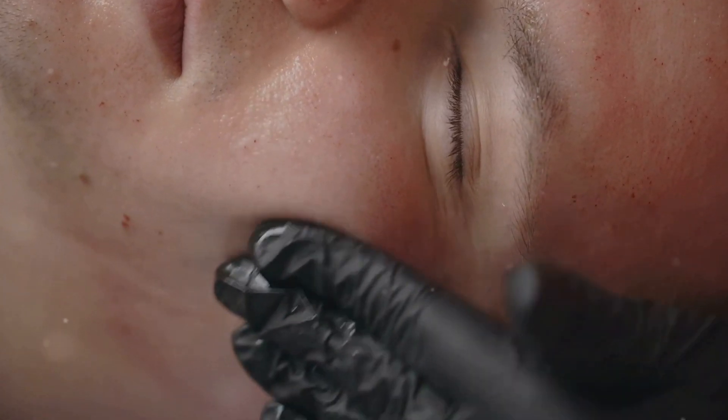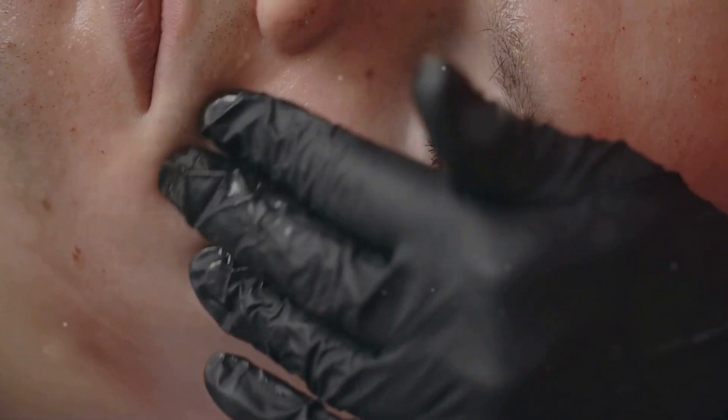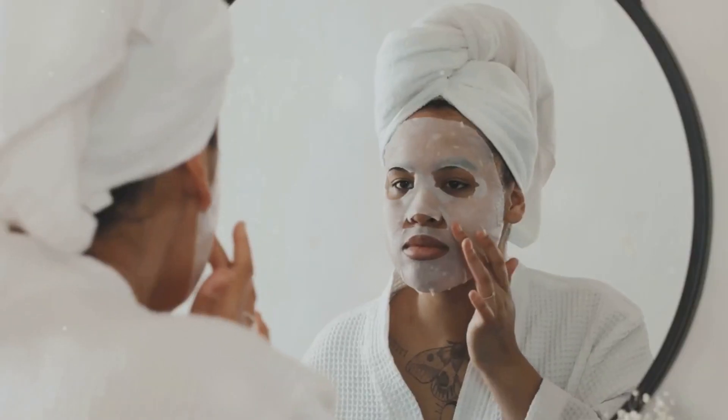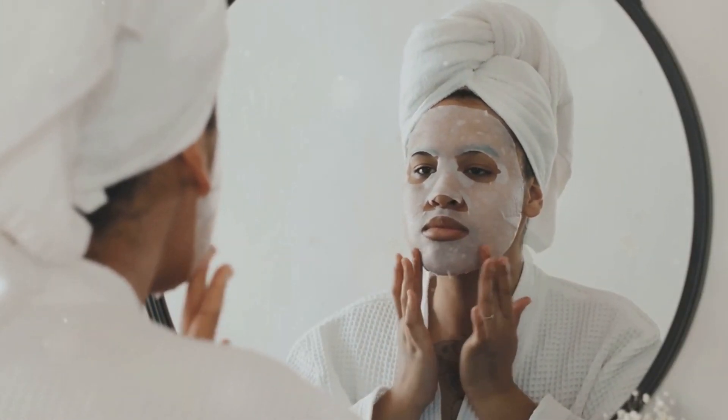Welcome to Remedy U. In today's video, we'll share a simple yet effective home remedy for naturally getting rid of blackheads using just baking soda. Blackheads can be stubborn and frustrating, but this easy remedy can help you achieve clearer skin without harsh chemicals.